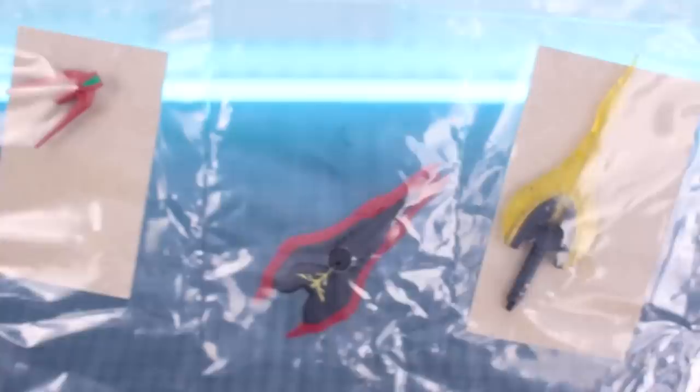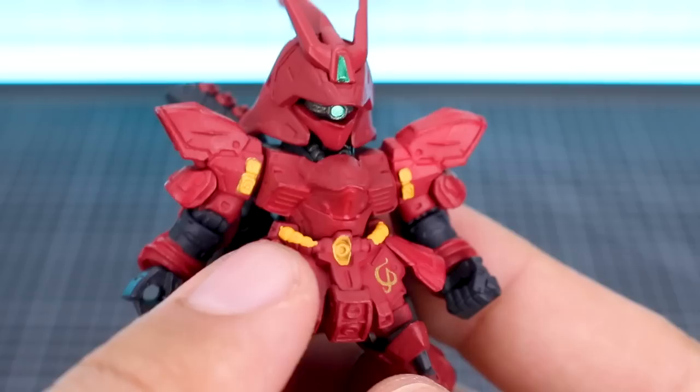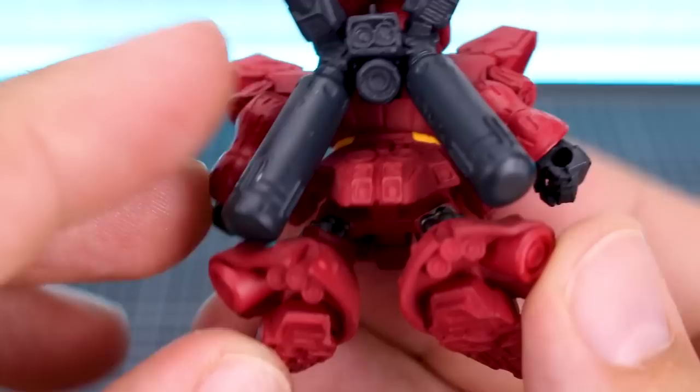Opening up inside here, we got the always delicious chewing gum and here are our weapons. There's the rifle, the shotgun, the beam saber, the shield, the antennas for the head, and our base and main figure body. Let's take a look at the main figure. It's definitely a deeper red than I was expecting - I was expecting it to be a little bit more bright - but you got the yellow accents painted on there, some metallic green for the mono eye and the head camera. The little logo printed on the front is in a kind of printed gold, so it's different from the yellow pre-printed accents.